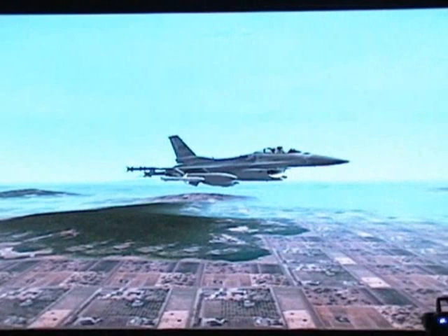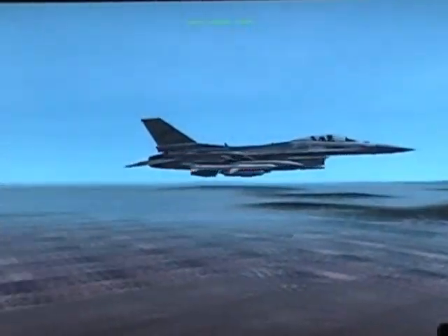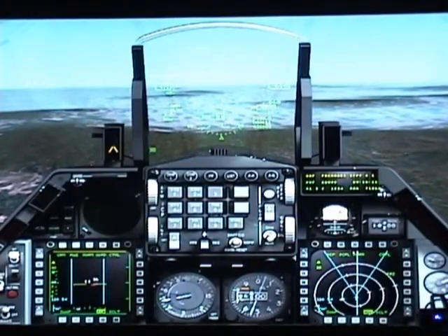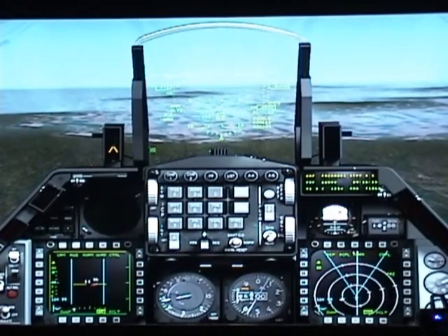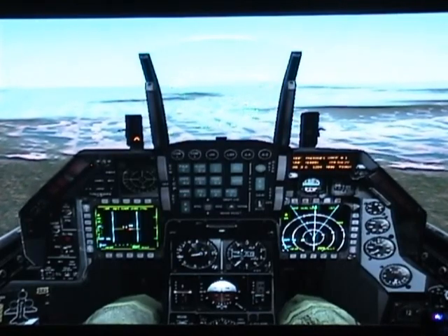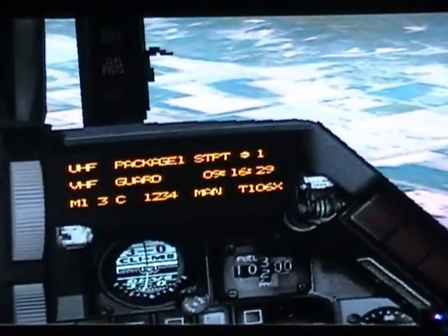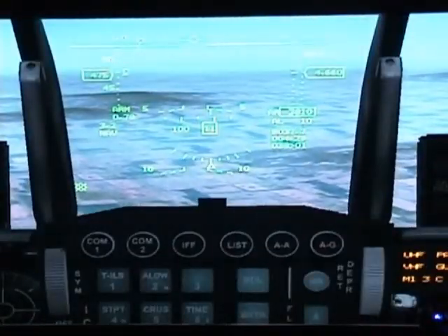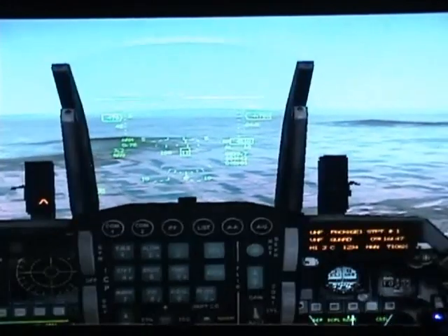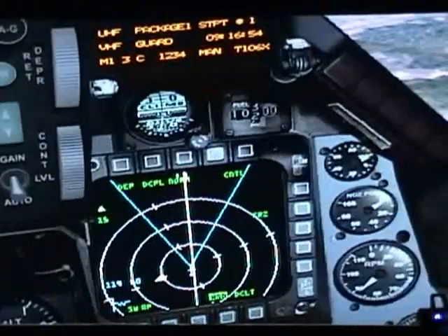Here we are — you are airborne. Let's talk about your INS, or Inertial Navigation System. NAV is your default mode. If you follow your flight plan, you can see the steps or steer points of your entire mission. Your takeoff will be steer point number one — that's what is selected — and number two will be the first turn on your mission. The F-16 will display steering cues in your HUD and in your right MFD.